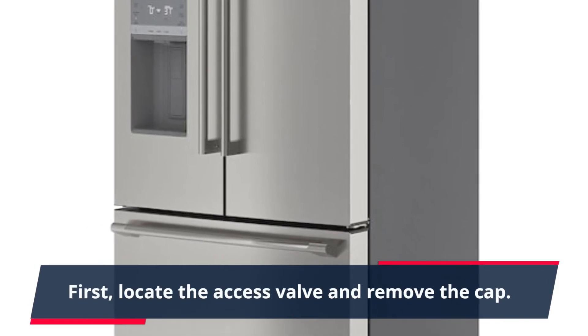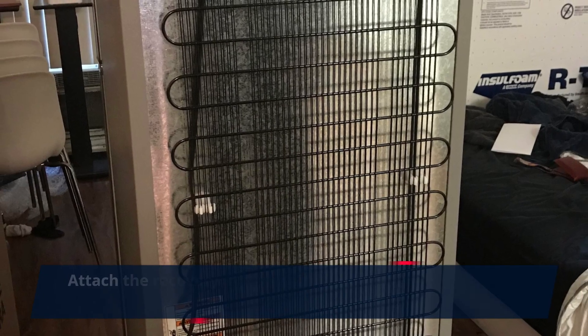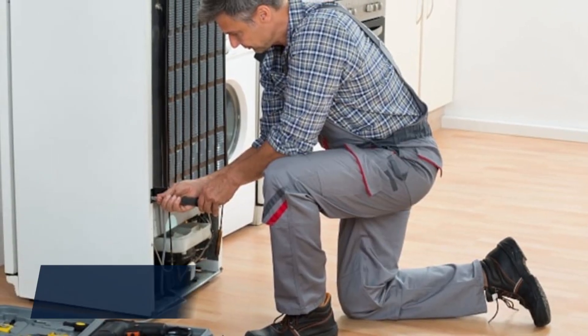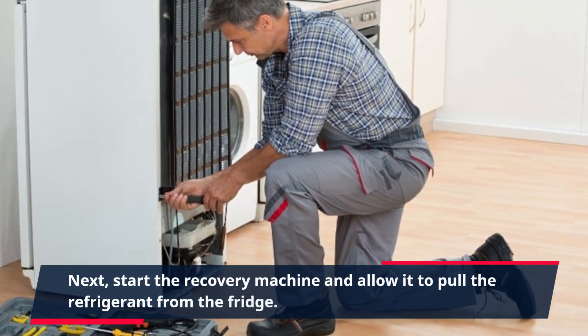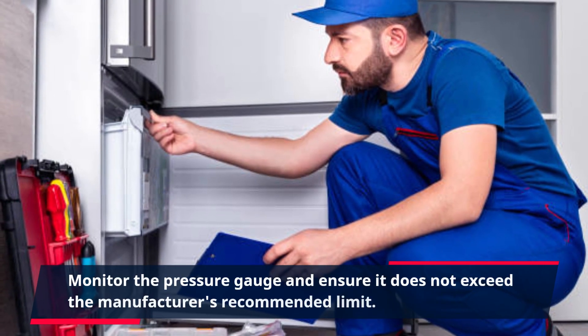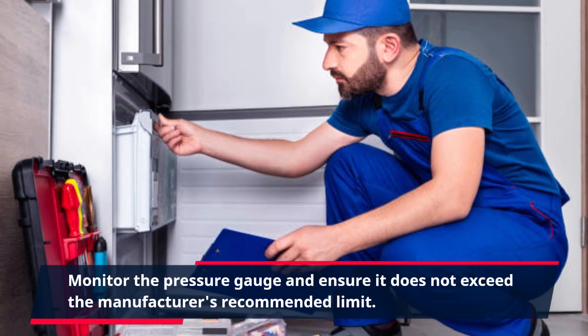First, locate the access valve and remove the cap. Attach the recovery machine's hose to the valve and open the tank's valve. Next, start the recovery machine and allow it to pull the refrigerant from the fridge. Monitor the pressure gauge and ensure it does not exceed the manufacturer's recommended limit.